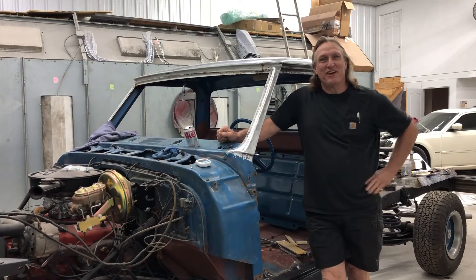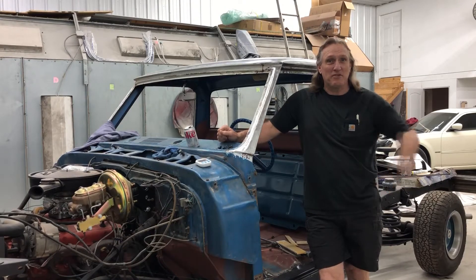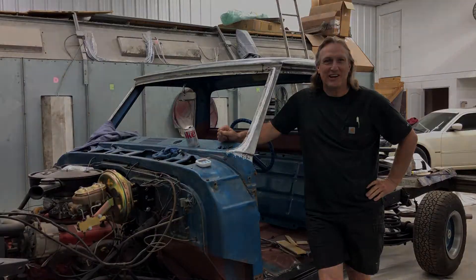Hey guys, welcome back to another episode of Up and Running. Thanks for watching. On today's episode, we're going to keep working on the old Chevy truck. I hope you enjoy it.